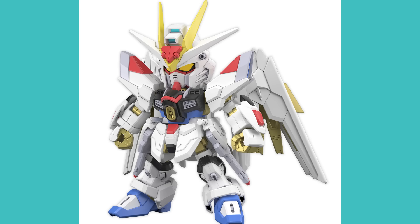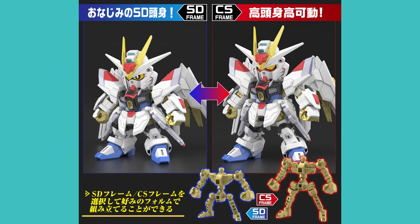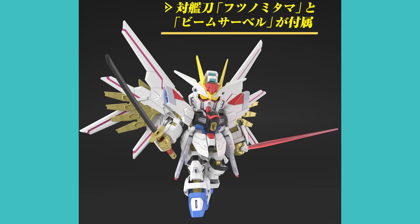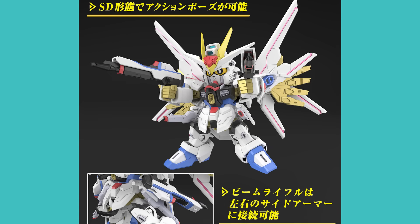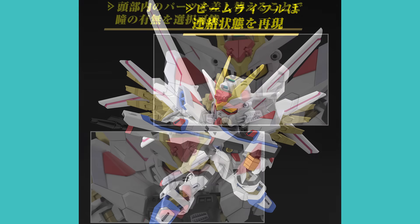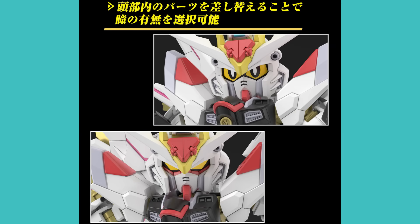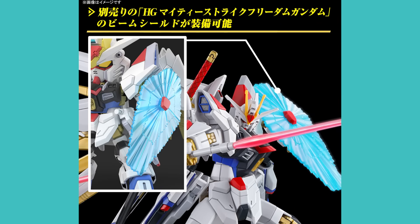Lastly in the Seed Freedom section is an SD Cross Silhouette version of the Mighty Strike Freedom Gundam. The Cross Silhouette SDs are the mid-tier SDs — not as basic as standard ones, they have a bit of an inner frame. Two frames are included: the bigger CS one and the smaller classic SD one. You can choose cartoony or Gundam-style eyes, replicate flight poses with its wings, and get two swords. It can also use the beam shield off the High Grade. This costs about $13 and is out in September.